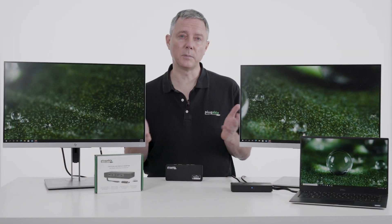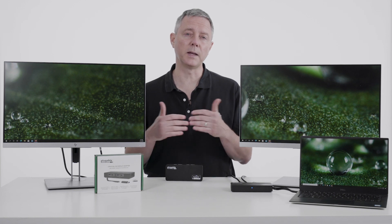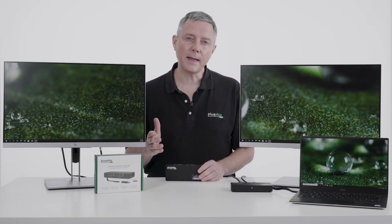What a great, simple way to have all the productivity benefits of multiple monitors — being able to have different applications up on different screens, work on one, read on the other.